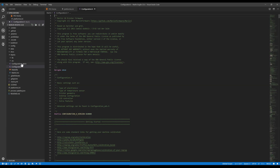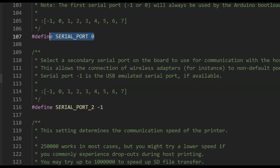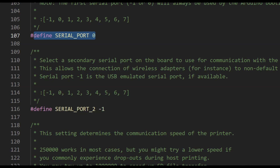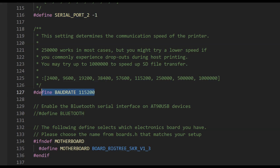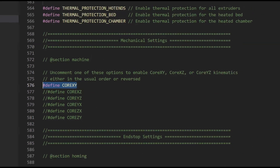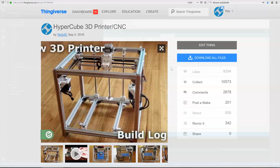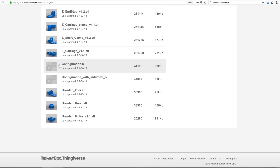On the left file tree, select Configuration.h. Set SERIAL_PORT to 0, SERIAL_PORT_2 to -1, and BAUDRATE to 115200. Set MOTHERBOARD to BOARD_BigTree_SKR_V1_3. The rest of the variables in Configuration.h can be copied from your existing Marlin 1.1.9 configuration.h. You can find a copy of my Configuration.h file on the Hypercube Thingiverse page, linked below.